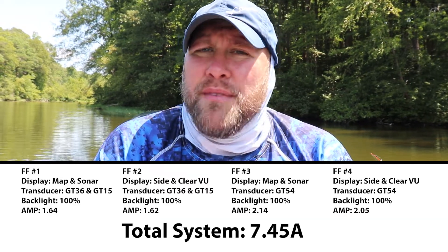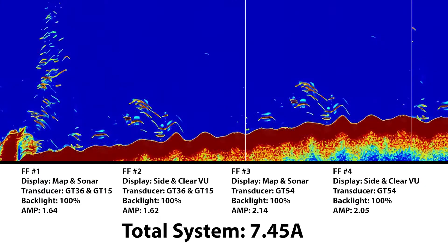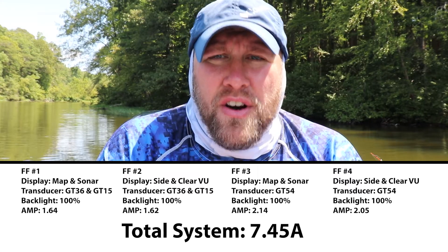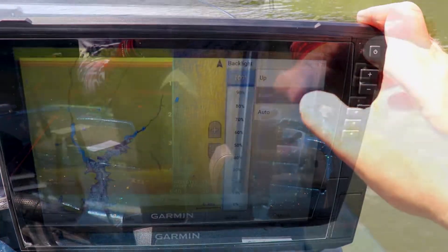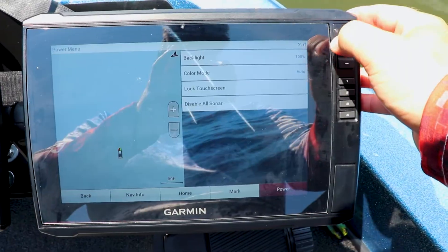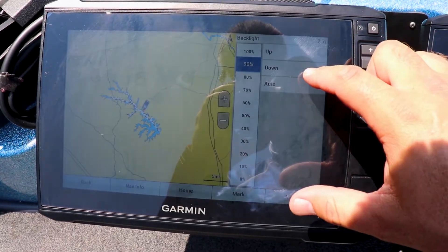Keep in mind that's with our backlight brightness all the way at 100% and our mapping, traditional sonar, side view sonar, and clear view sonar active on all fish finders. Now I'm going to go through all of our units and change our backlight brightness to 90%, then retake all of our amp readings to see if our power consumption changed by lowering the backlight a little bit.